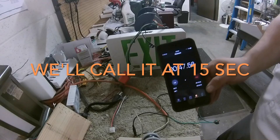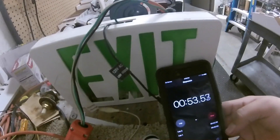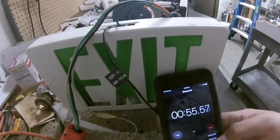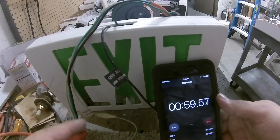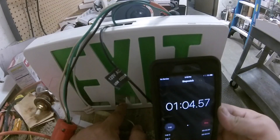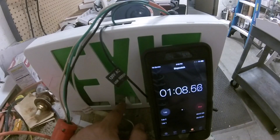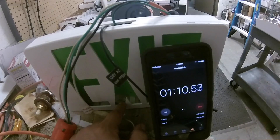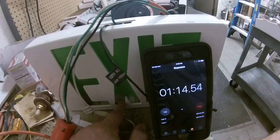Still there, still slight glimmer. It's pretty much gone but there's still a little bit — you guys decide. It's still lit, barely. It's gone at 37 seconds. It's kind of just hanging.